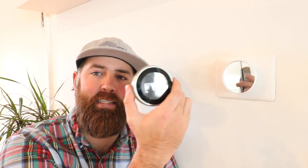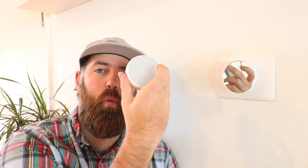If you have a two-wire system, a boiler, or a heat-only system, the Nest Gen 3 or the Nest E will typically work with your system without the addition of a common wire, so it can make for a much easier installation process for many of you.